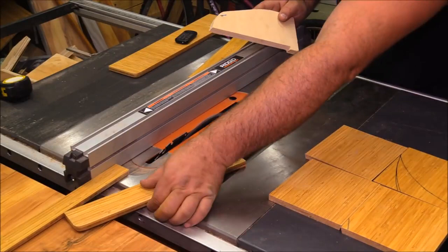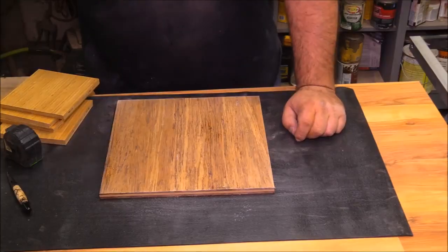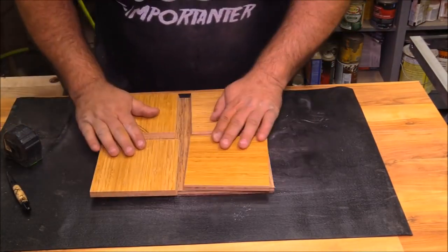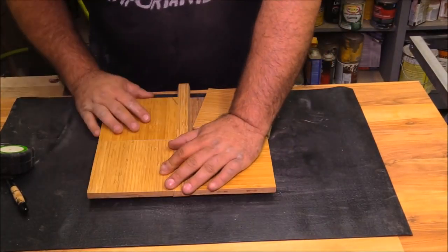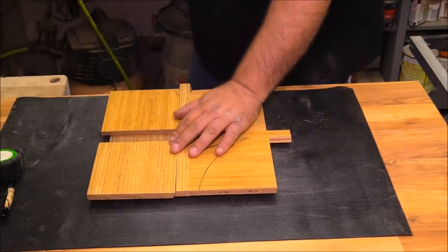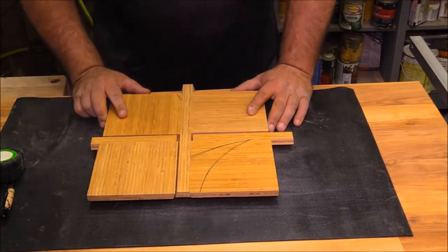After I had the blocks cut out I cut two guide rails before I changed the angle of the saw back to 90 degrees. Each of those cuts has a bit of an angle — about a 15-degree angle, though the exact angle isn't important. It just needs to have a way to capture the slides; it's more or less creating two long dovetails.